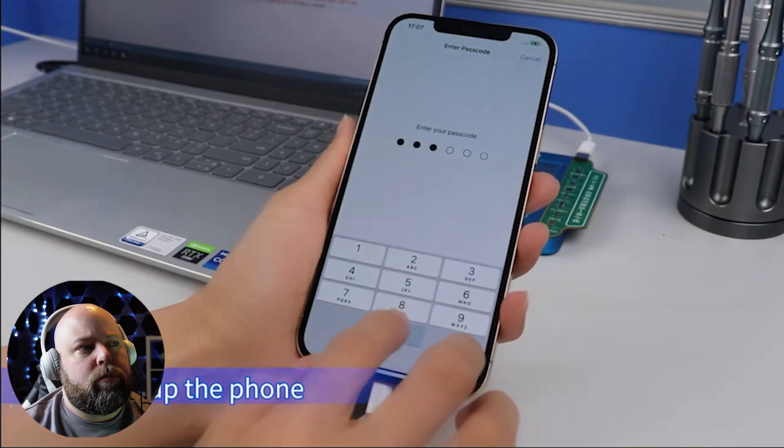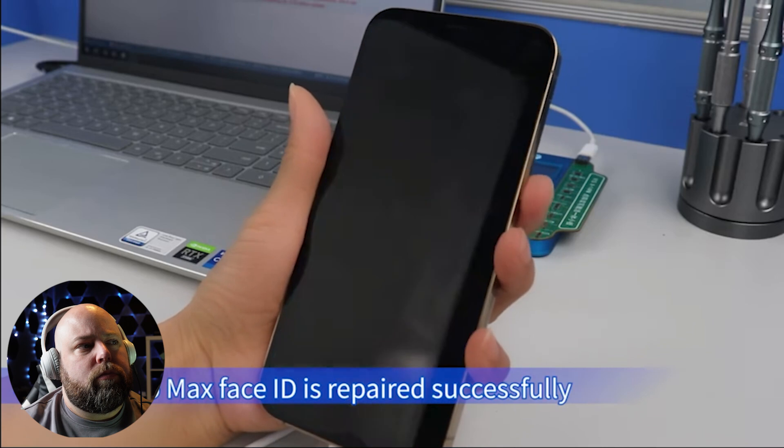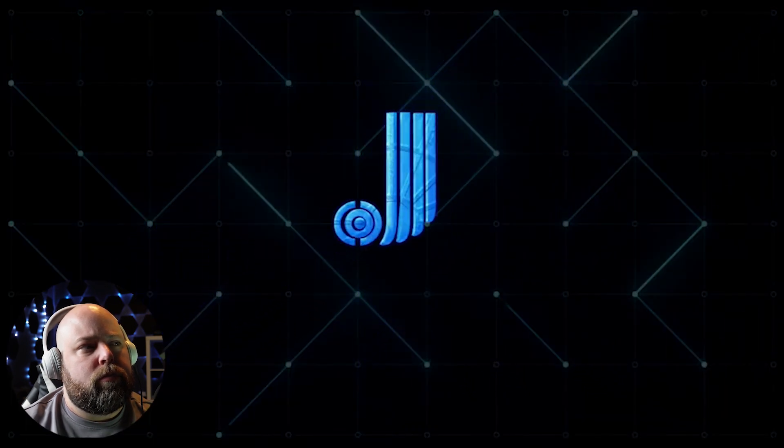Boot up the phone — Face ID inputs normally, unlock screen normally. 12 Pro Max Face ID is repaired successfully. So that was a quick video. These tools seem to only be getting better and better. They're coming out with new attachment boards and Tag-On flexes for all sorts of different repairs. If this is your first introduction to JC components, check out MobileCentrics website — there's a ton of different products for JC programmers, attachments, and Tag-On flexes. One thing I really like JC for is their board view and schematic software — it's probably one of the best out there and pairs with a lot of the programmers. If you have any questions, leave them in the comments. Thanks for watching — we'll see you in the next video.